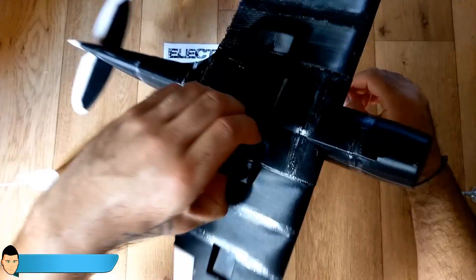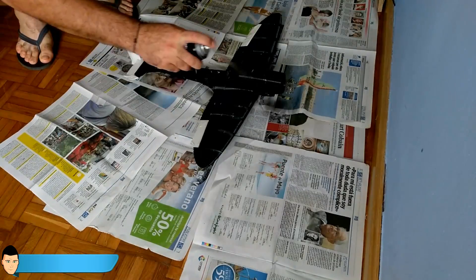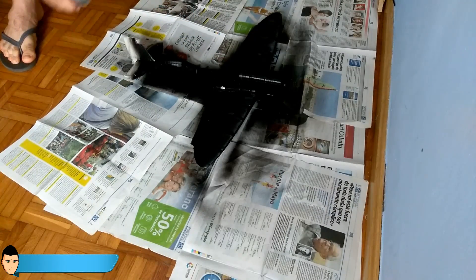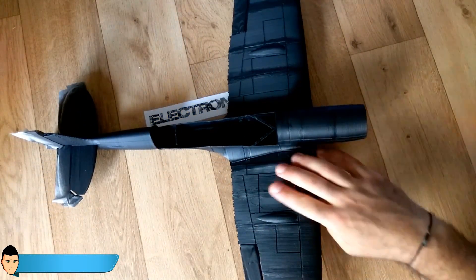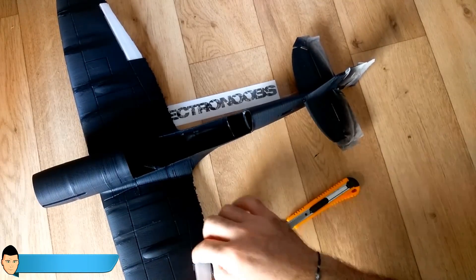To make the plane look better and increase its strength, I've painted it. Cover all the controls before spray painting. I've used matte elastic spray paint — this gives the plane a nice look and makes it more resistant. Don't put too many paint layers because this will make the plane heavier. With two layers and just 20 grams more, my Speedfire looks a lot better, covering the glue stripes and making it more resistant.